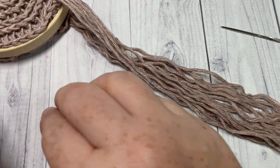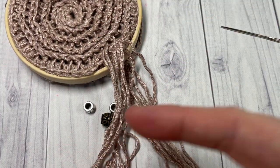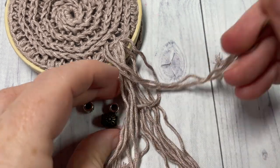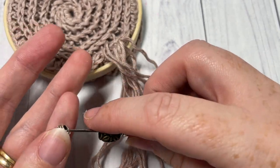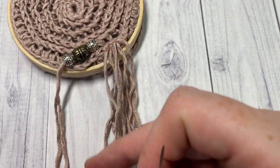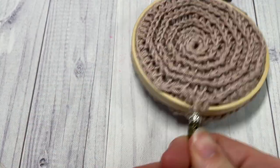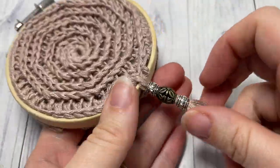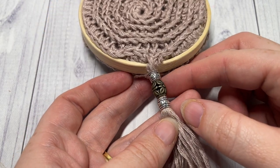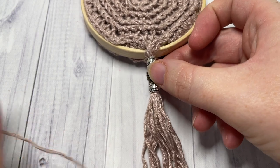Next, add your beads. Simply take the strands of yarn and thread them through the beads of your choice, and go ahead and thread all strands through. Once you have all of your strands threaded through, pull it tight. The beads may be quite tight around the thread so that no knot is needed, but if you need to, you can either add a knot or simply take another piece of yarn and wrap it around the outside to complete the tassel and keep the beads from coming off.